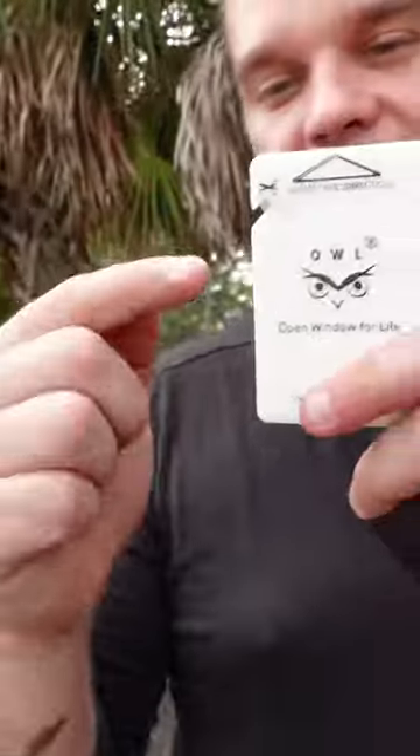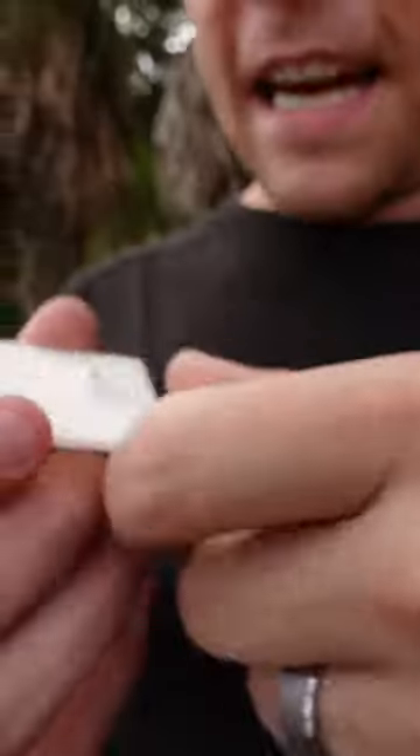First, I'm gonna try to see if it fits in my wallet. Pretty easy, right? Comes out. It has a seat belt cutter right there and then there's a pin right here.